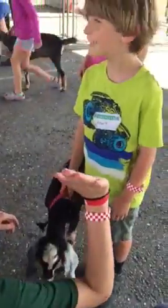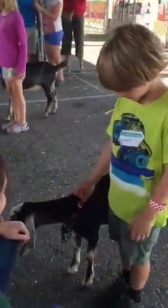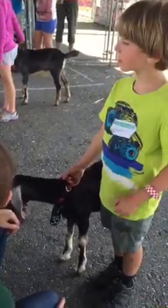Exactly. Good job. High five. You're going to nail this. Do you know any parts of the goat?